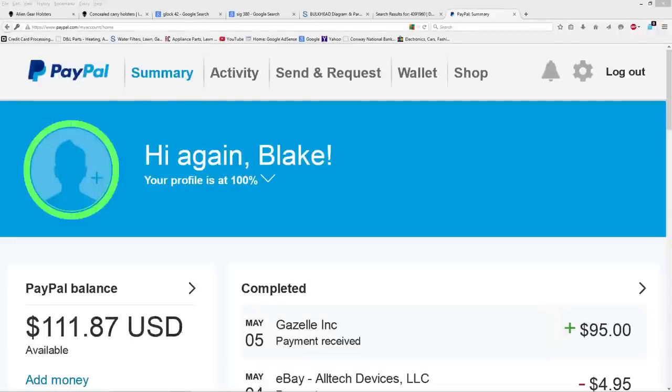Okay guys, here we are on my PayPal page. It is May 6th today, but I got this late last night. When I shipped my Gazelle box back with my iPhone 5, it's showing that Gazelle on May 5th payment received of $95 — just like they told me. I have 100% confidence in this company. They tell you what they're going to pay you before you actually send the phone, and as long as you're honest with them upfront about the condition of the phone, you can rest assured you're going to get the amount they quoted. Thanks for watching.